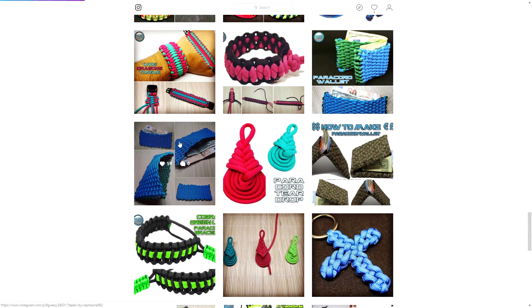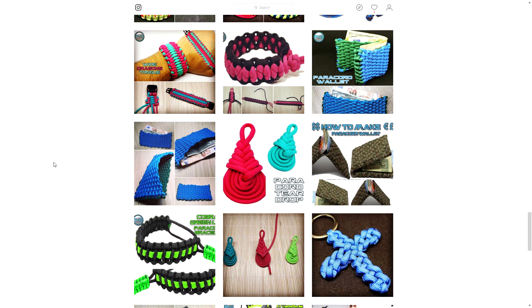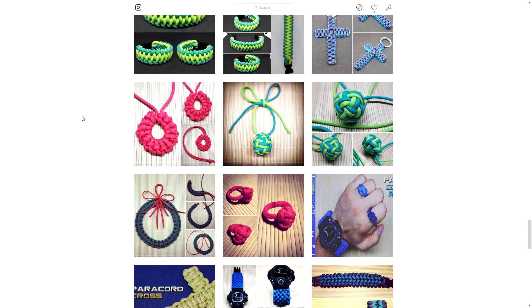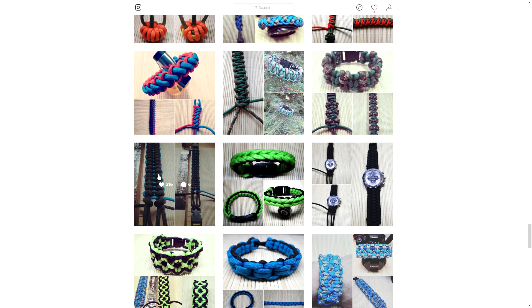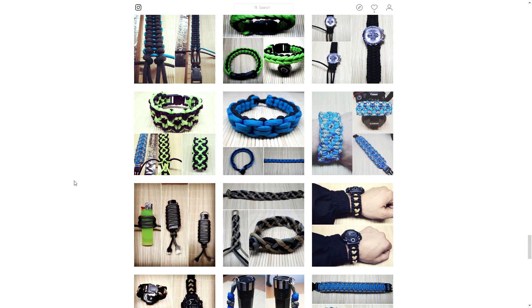Here's a paracord wallet — I mentioned in the description of my recent wallet tutorial that I used this tutorial as a base for creating mine. The main difference is I gutted the cord, but it's pretty much the same design, so huge thank you for that. Moving down you can see plenty of pictures — paracord rings, wrist straps for your camera, and some picture tutorials you can figure out on your own.